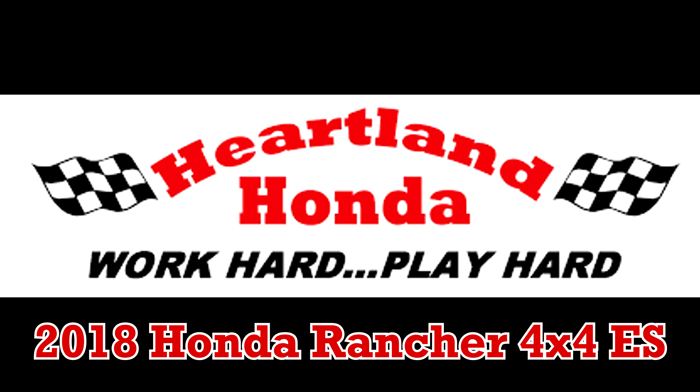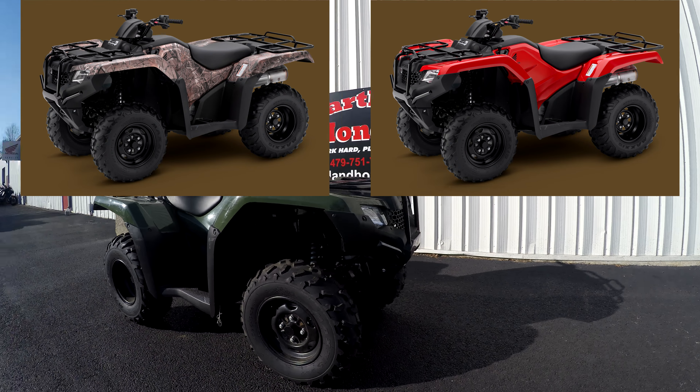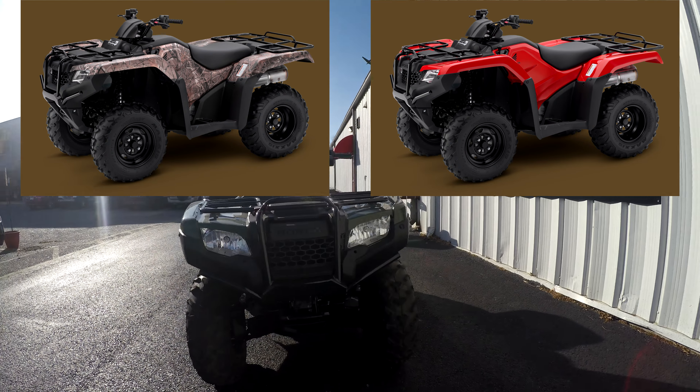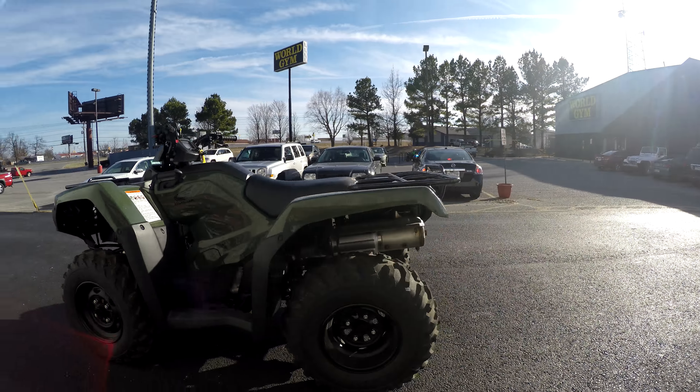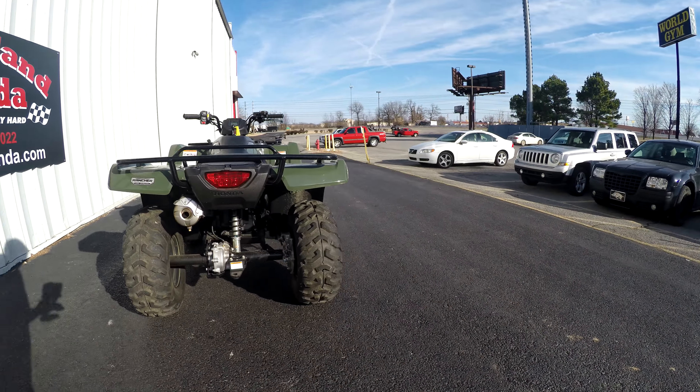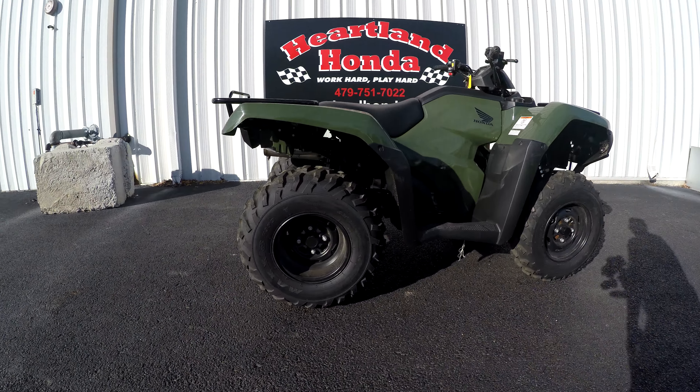Hey, this is Kevin with Heartland Honda and we're going over the 2018 Honda Rancher 4x4 ES. It's going to come in several different colors — you're going to have the green as well as the Phantom Camo and the red. It is going to be running the TracLoc — basically adjustable or flippable two-wheel/four-wheel drive.